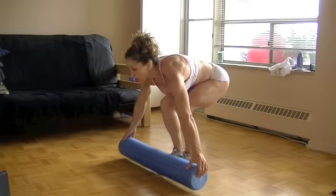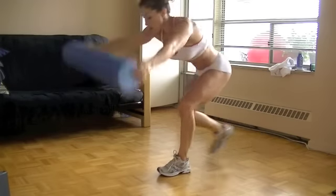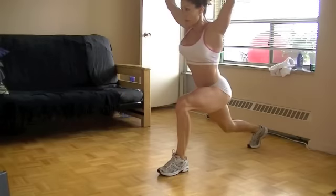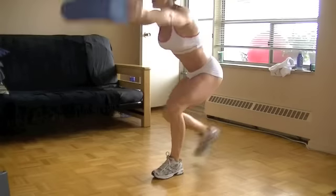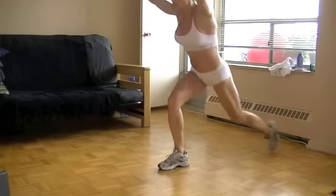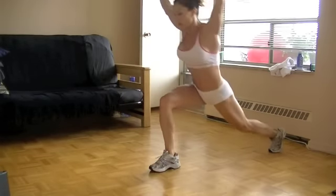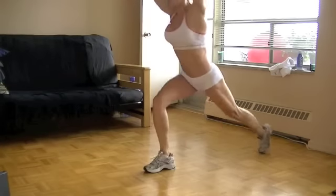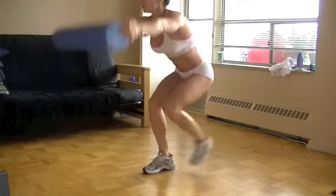We're going to do some step-backs — pick up the roller over your head and step back, alternating to the other side. Your shoulders are involved, your core is involved, your legs and glutes of course. Control your breathing, keep at it. Alternating for several reps and all done.